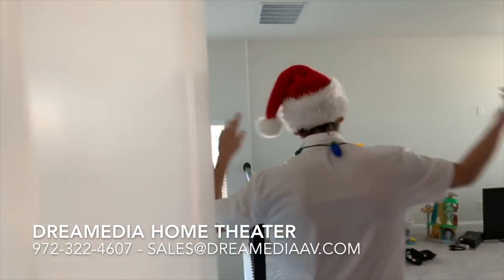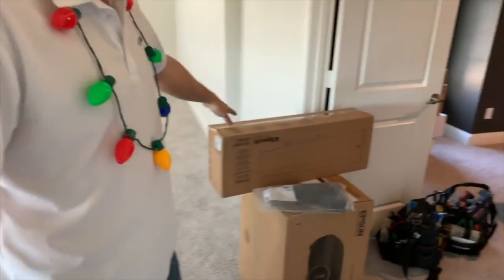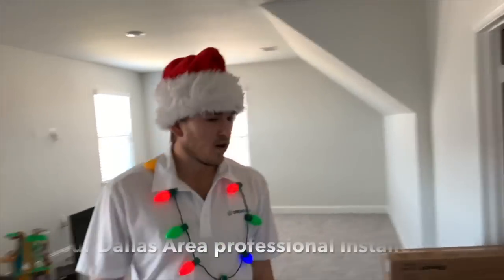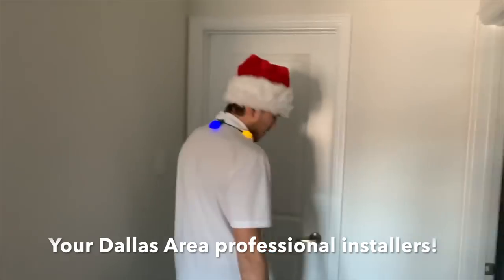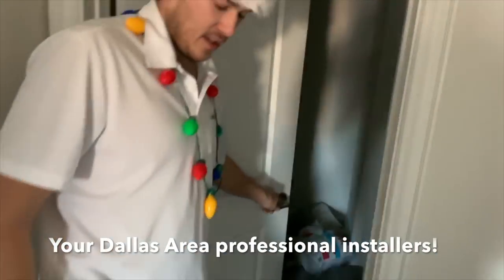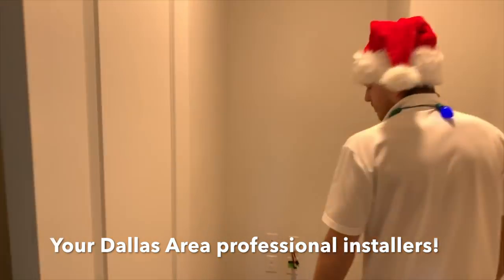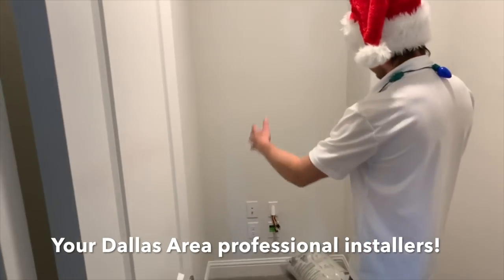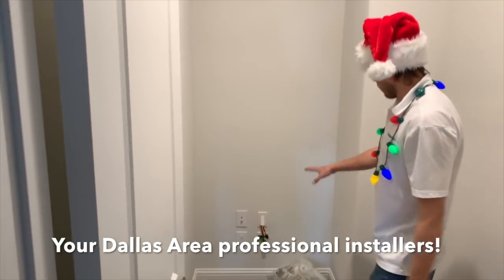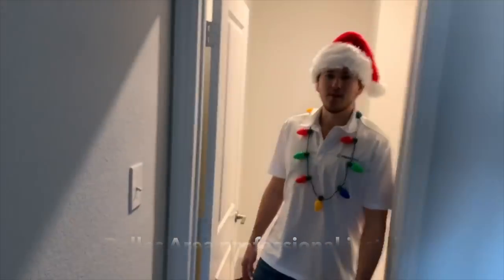Everything is going to be terminating back in the closet. For our center speaker, we're using the Reference Premier 640 on-wall Designer Series speaker. Back here is where our rack's going to be. For amplification, we're using the Denon In-Command Series 2500H, and we're going to use that rack mount light kit with surge detection. We're doing a Strong FS Series rack. Everything's pre-wired for us, so we're ready to rock and roll.